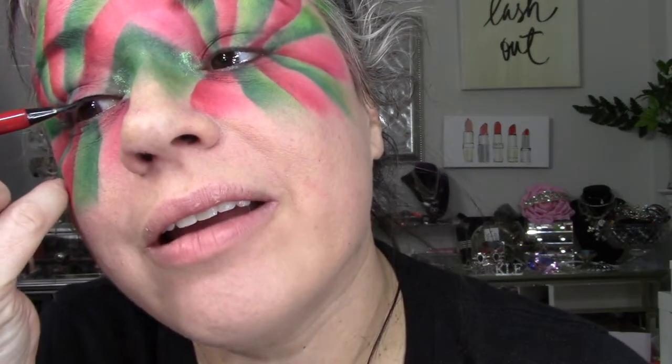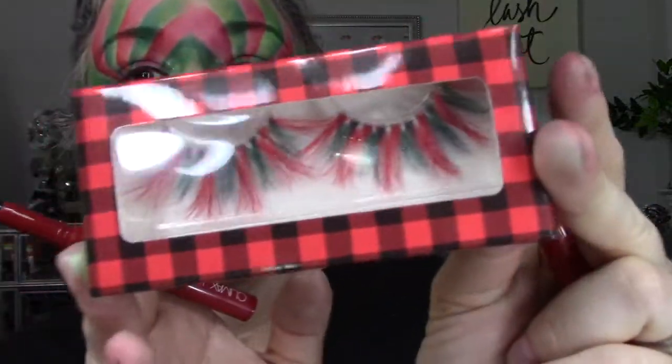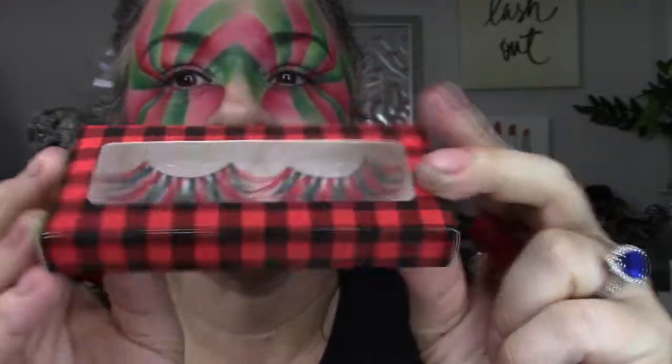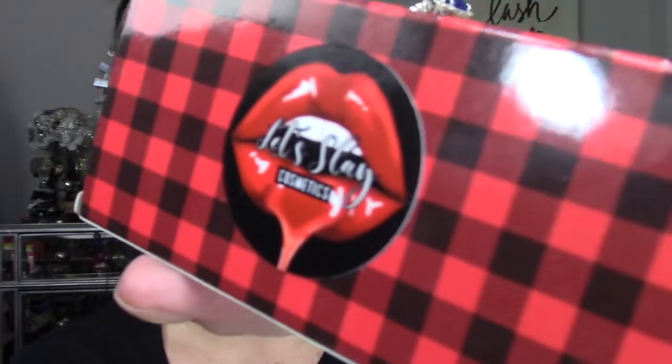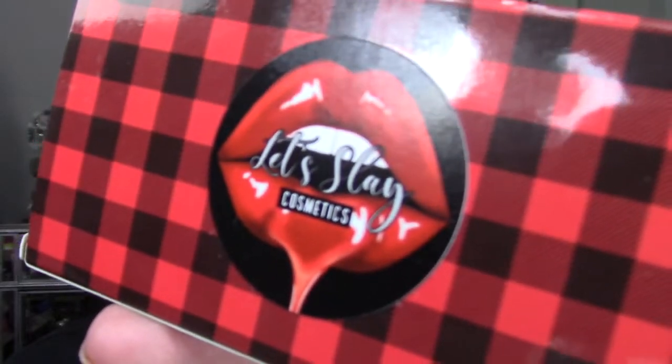At this point it is what it is. I'm doing some eyeliner — try and make my eyes look a little more awake because they're tiny. I have tiny eyes. I'm going to do eyeliner and lashes. I've got these really cute red and green lashes that I thought would be perfect for this look. These are from this company I found on TikTok called Let's Slay Cosmetics. Super cute, so I'm going to try those out today.